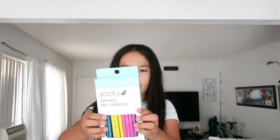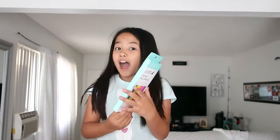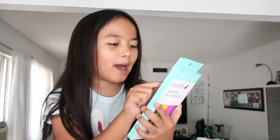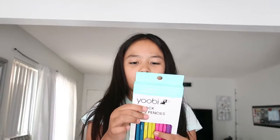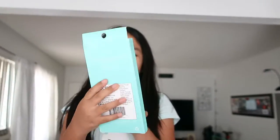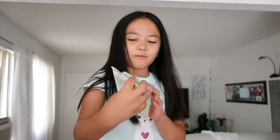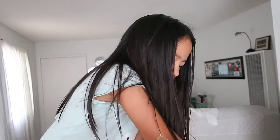Next I have some pencils. I literally just have some because it says, for every Yubi item you buy, a Yubi item will be donated to a child in need in this country. Then we have my post-it notes. It's really cute, I like the color, and it actually kind of matches my highlighters.